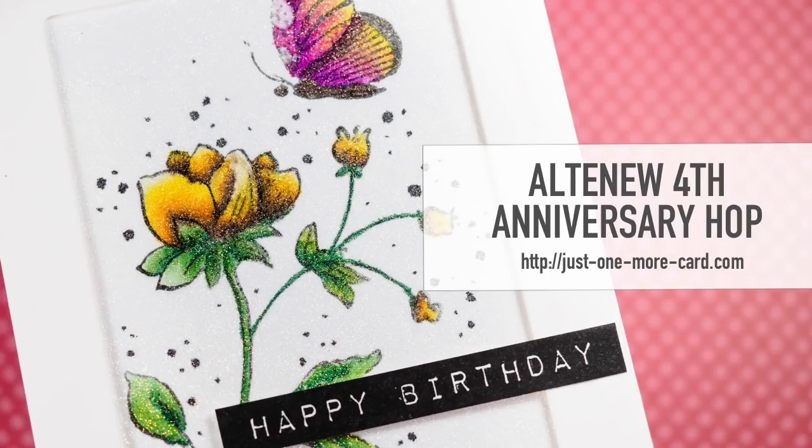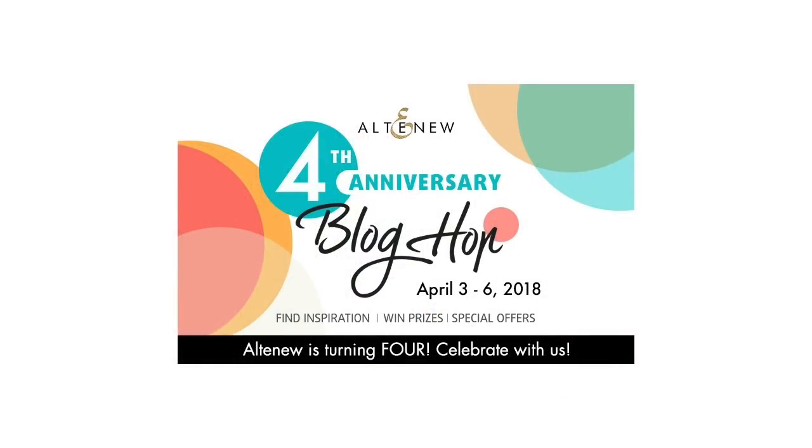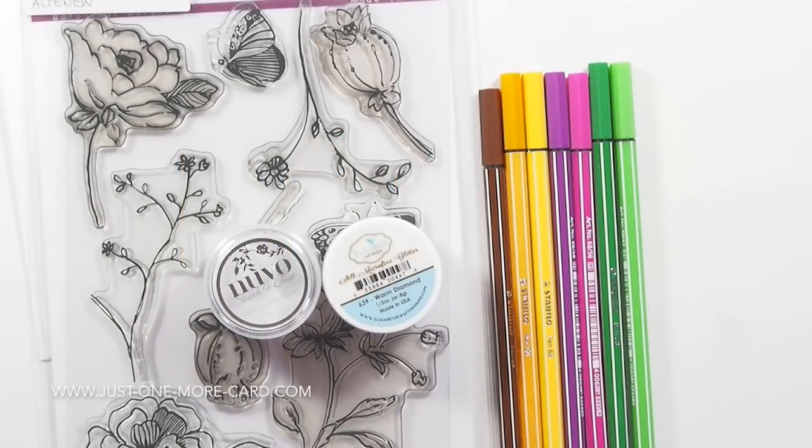Hello everybody, this is Julia from Just One More Card and today I have a fun project to help Altenew celebrate their fourth anniversary with a block hop. There are a lot of amazing crafters — it's a block hop that goes over several days. There's a lot of prizes to win, so check out my own blog post. You will find the link in the video description below for more information.